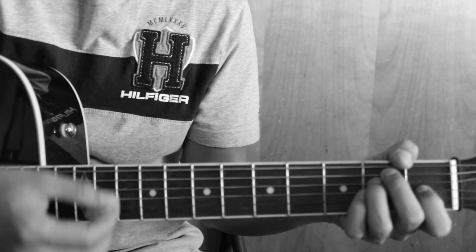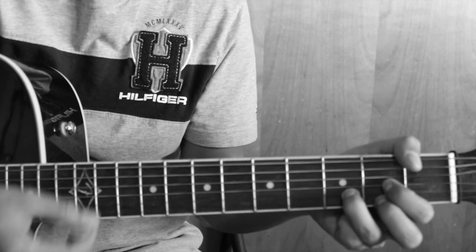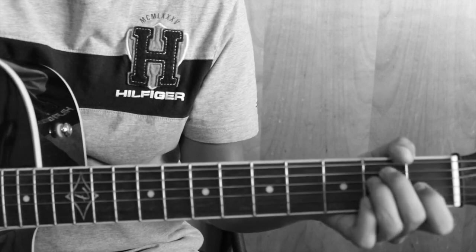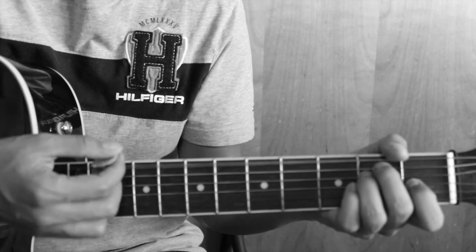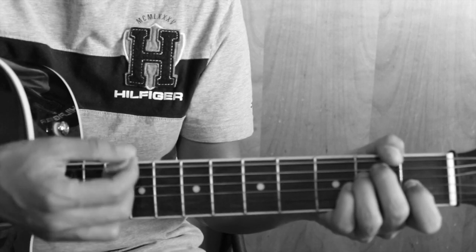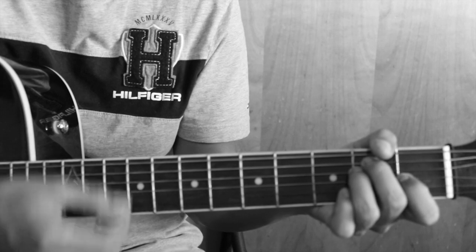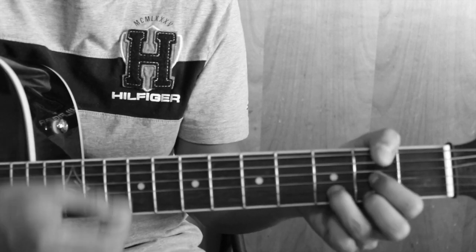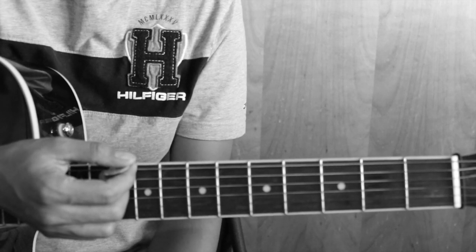This is the start of the part. Let's teach the flow. Now we're moving into the second part, classical.